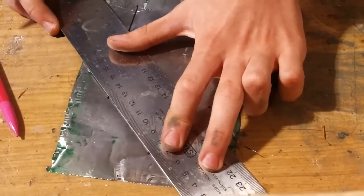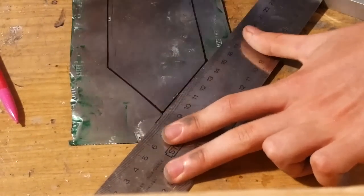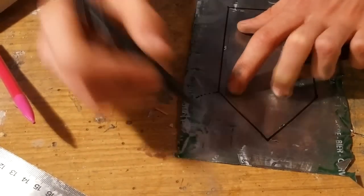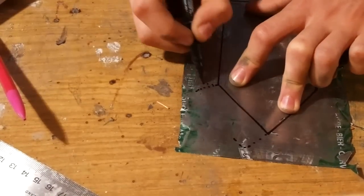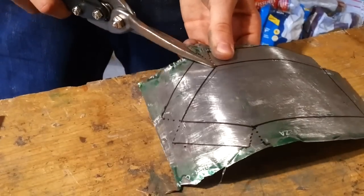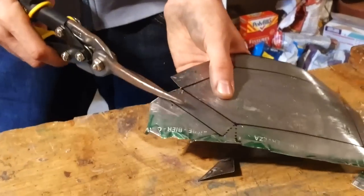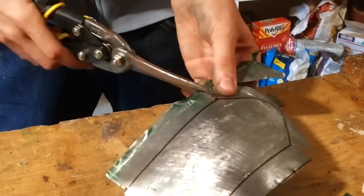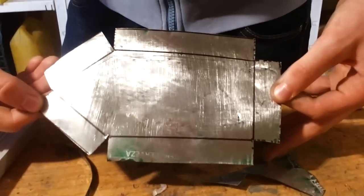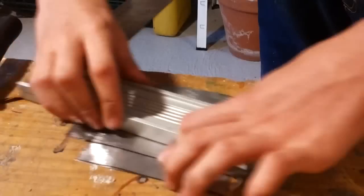We then drew the boat pattern and carefully cut it. After cutting it, we bended the frame into the shape of the boat.